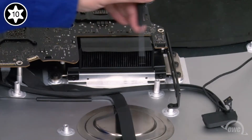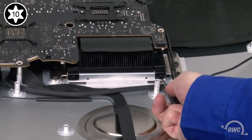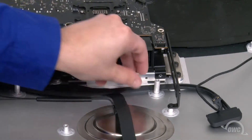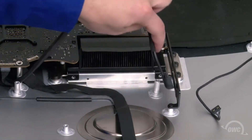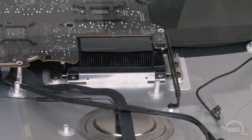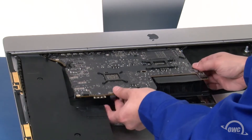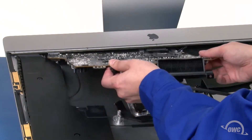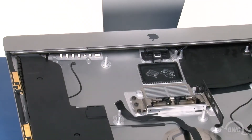The final two Torx T10 screws we need to remove hold the heatsink to the chassis. Slide the SATA cable out from underneath the drive retainer. We're ready to lift the logic board out of the iMac. Carefully lift up the logic board and begin to slide it out. Note that the card reader may catch on the lip of the iMac, so you may need to adjust your angle as you go. Once the logic board is clear, we can remove it fully from the iMac.